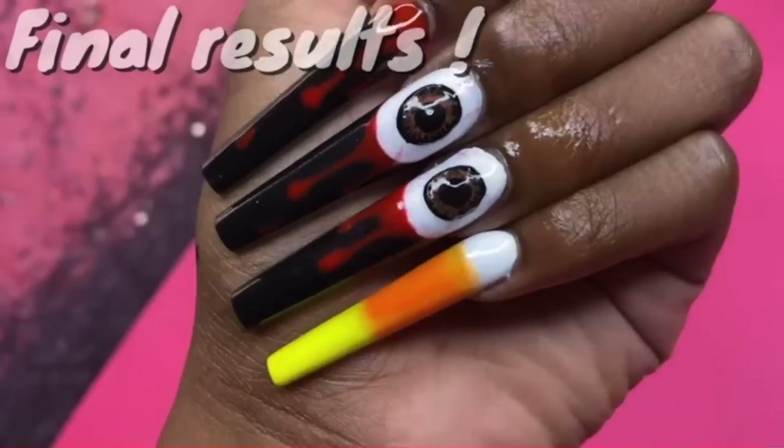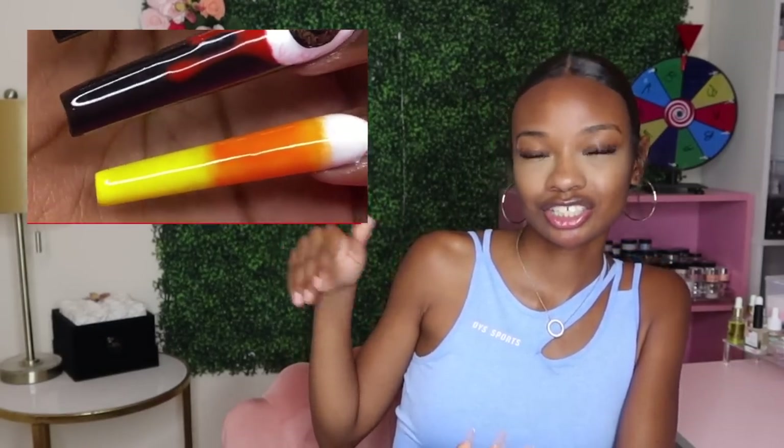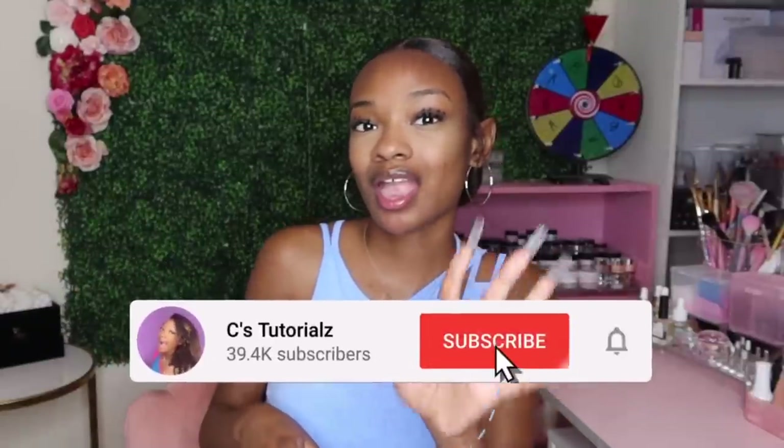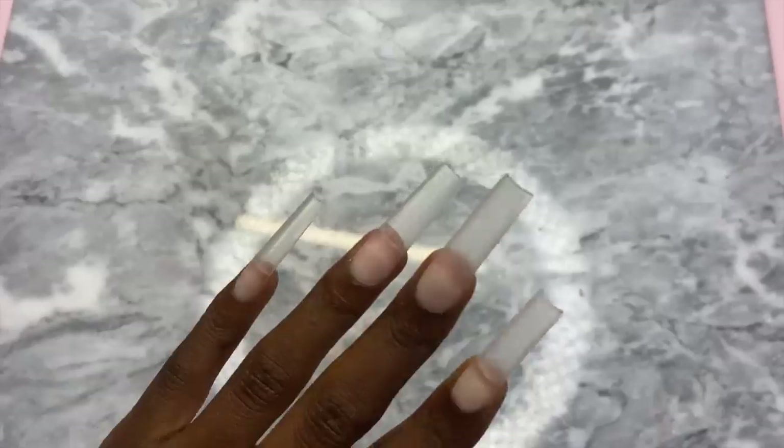If you've been with me since last year you've already seen these sets, but if not, I'll catch y'all up. This is what I did on day one of last year's halloween series. I was super nervous because I had never done really detailed nail designs before this series, so I was super proud of that set. We're going to see if we can amplify it — go up a few notches. Make sure you subscribe and hit the notification bell so you're notified each time I post.